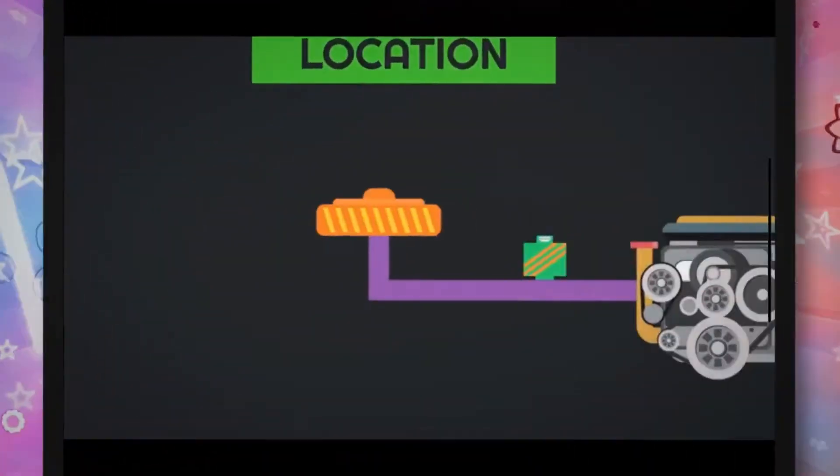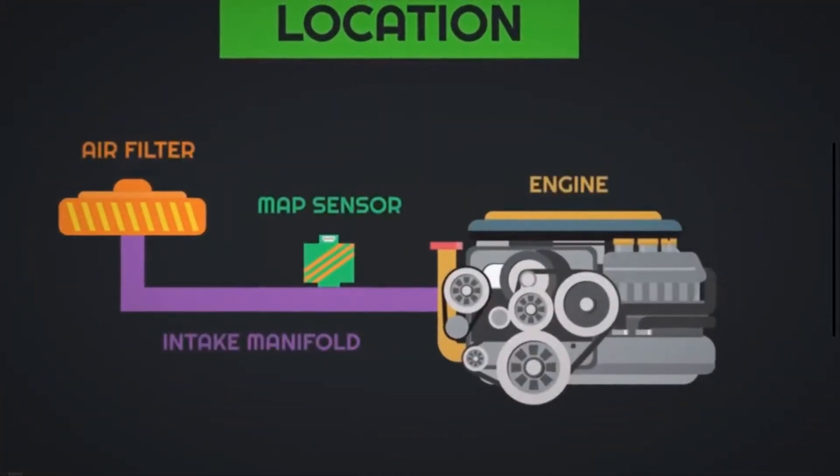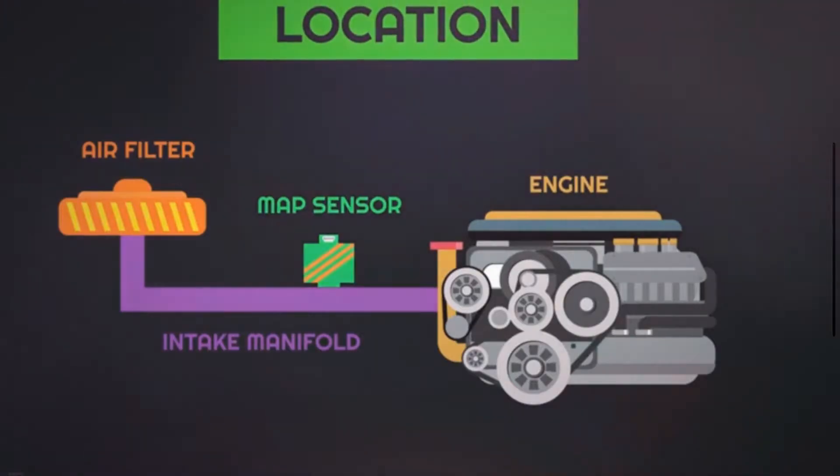MAP sensors are most commonly used in engines with fuel injection. The MAP sensor is located on the intake manifold on most car models. It can also be installed on the car's body on a vacuum hose going from the intake manifold.